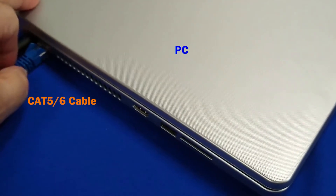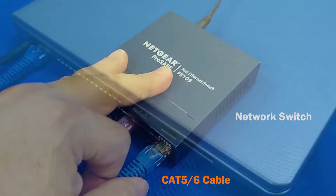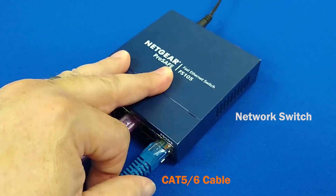Finally, connect the PC to the network via its Ethernet RJ-45 port and plug the other end into the switch.